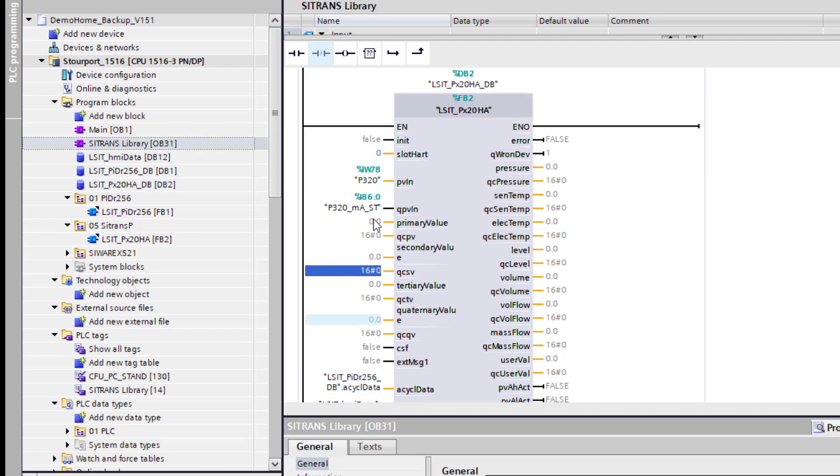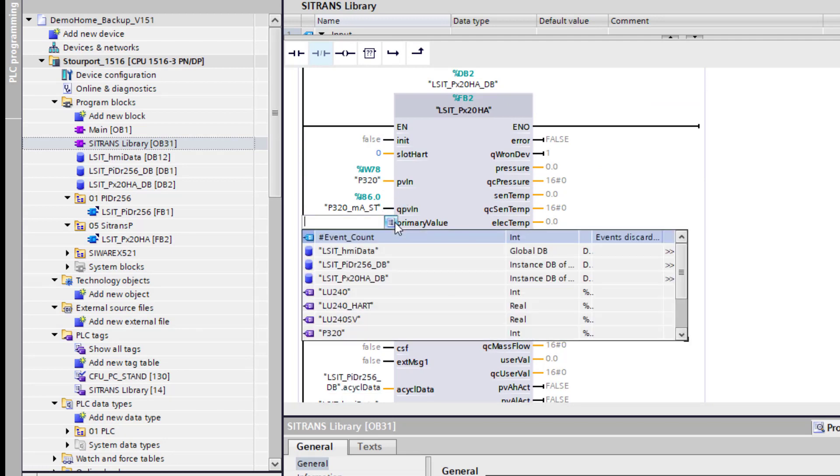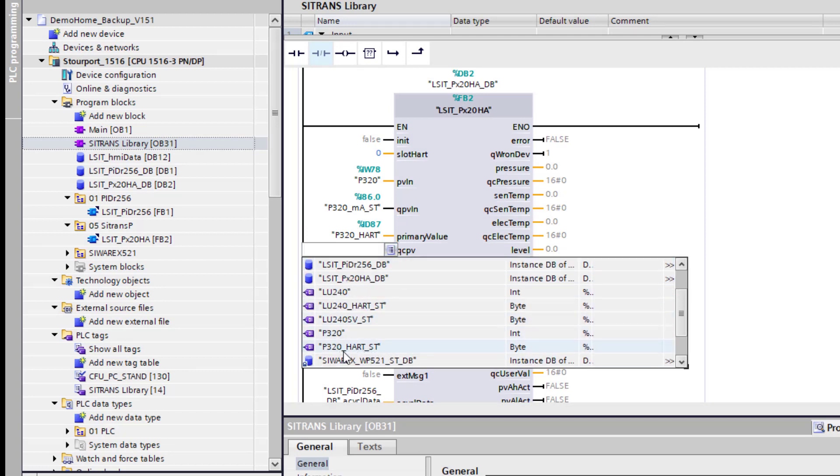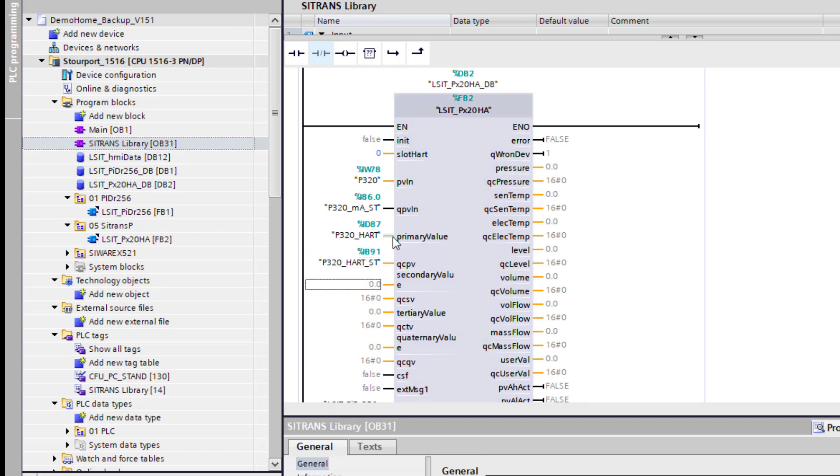Now we can start bringing in our HART variables — we'll bring in the P320 as a real. QCPV is the status byte for the process value. If you want to bring in other values you can, but for this example I'm going to leave it at one. Our limitation is the ET200SP card, which is limited to four HART variables for the whole card — and you've got four inputs. We're waiting for more advanced IO to come out where we can get more HART variables, and of course PROFINET unlocks that functionality.